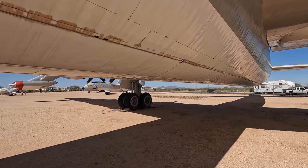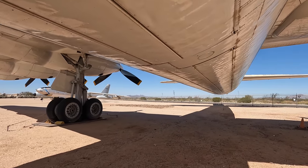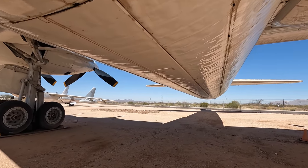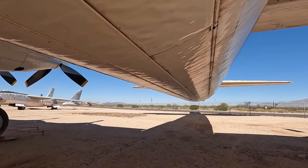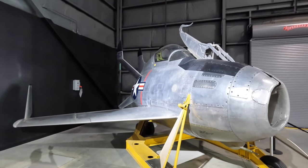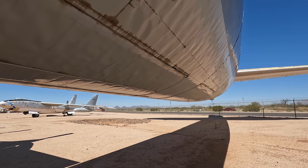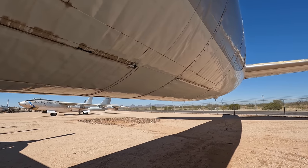Speaking about the bomb bay, they tested the idea of actually storing a parasite fighter aircraft in there, and its role would be to protect the B-36 from enemy interceptors. Here is that aircraft — the McDonnell XF-85 Goblin, on display in Dayton — although its performance was inferior to any interceptor and the docking process was difficult and dangerous, so they cancelled the whole program.